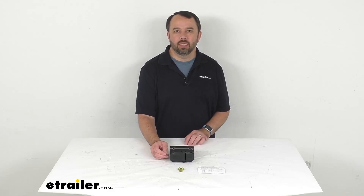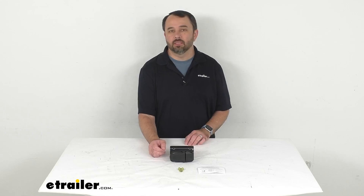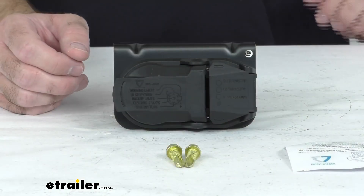Hi everybody, Andy here with eTrailer.com. Let's take a real quick look at this Takancho Replacement USGAR Trailer Connector.